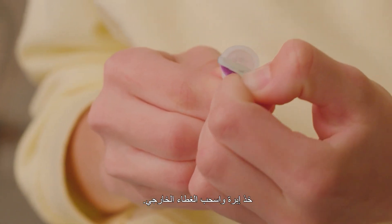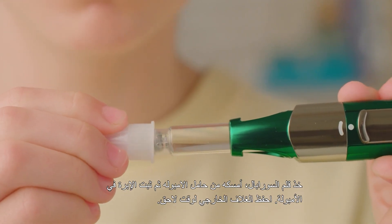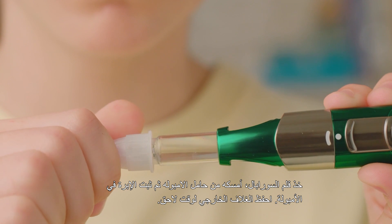Pick up a needle and peel off the outer cover. Take your Shopeel, hold it by the locking ring and screw in the needle. Save the outer cover for the needle for later.